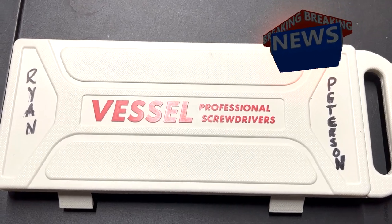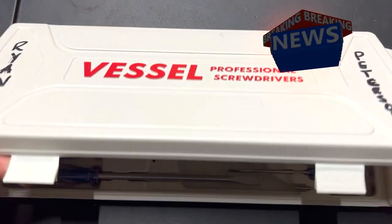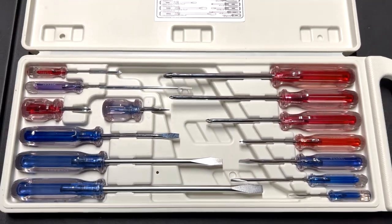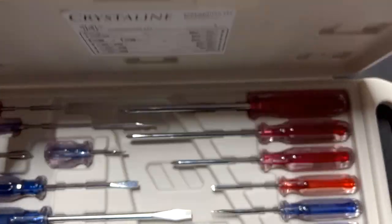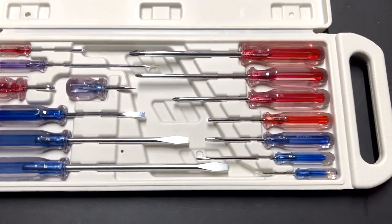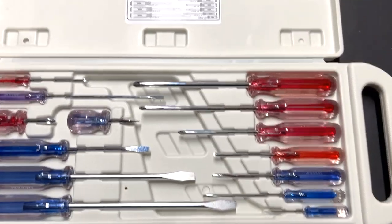Hello everyone, this is Paul with Jones for Tools, live at the JFT studio. Today we are reviewing the Vessel professional screwdriver set, doing it here live from the JFT studio.